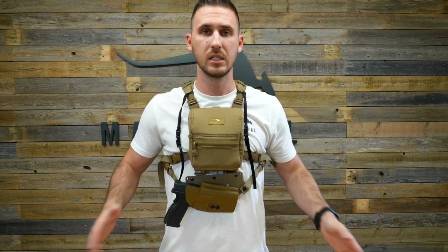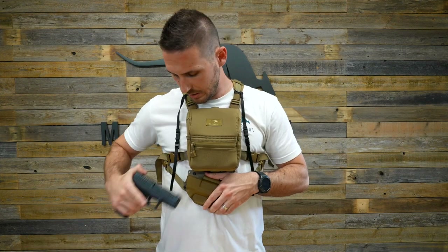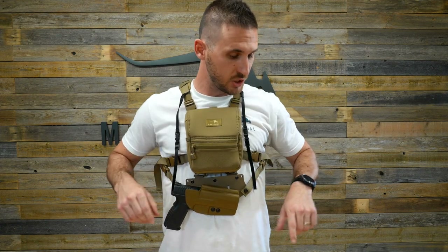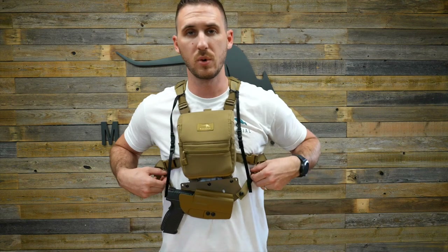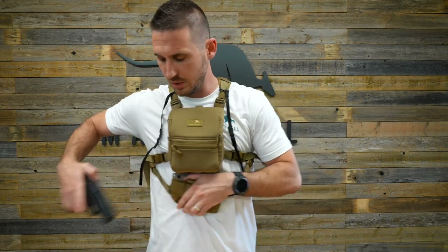With the handgun installed, this is basically how you will be using it — you can draw it and reinsert it very easily.